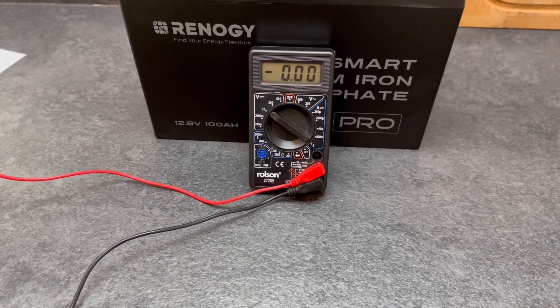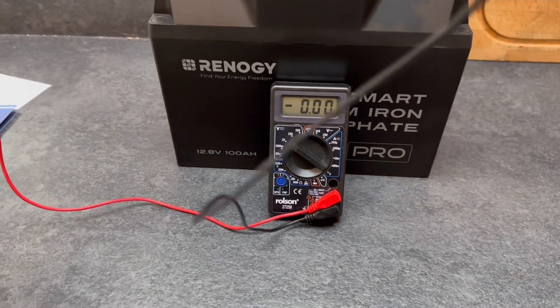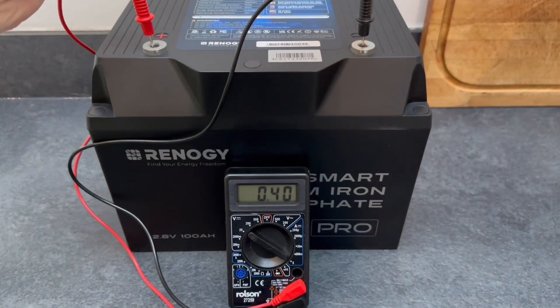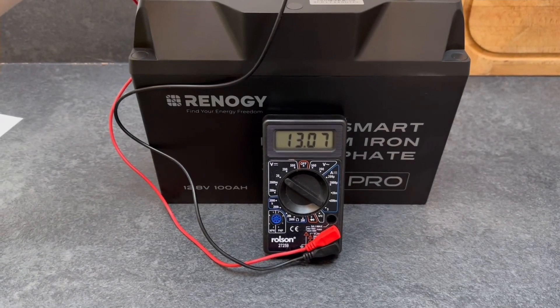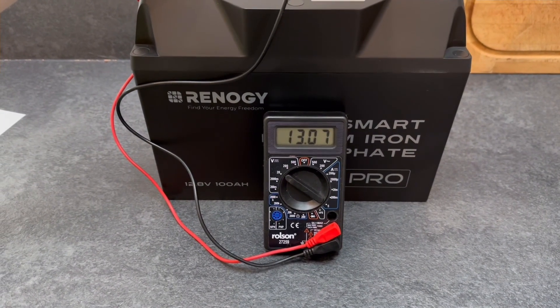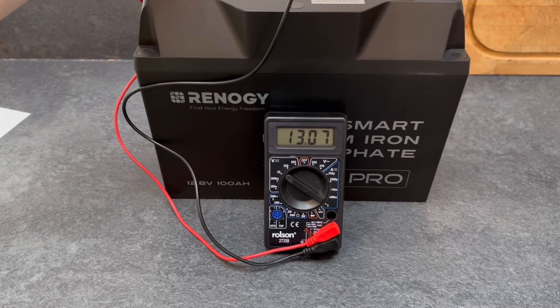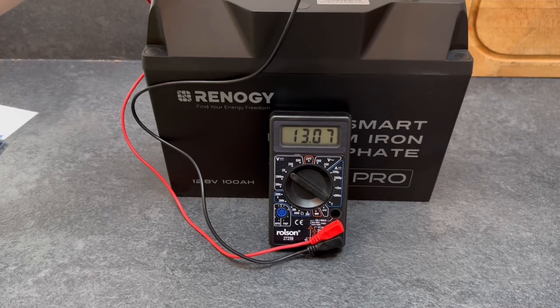We'll just give this a quick volt test straight out of the box. I've got my little helper here so I can film and record at the same time. It's reading 13.07 volts. I'll give this a full charge once we've finished before we start doing any testing, so we know exactly where we're at from the get-go.